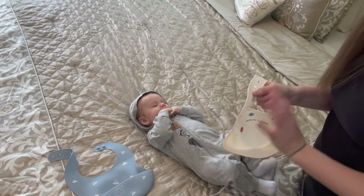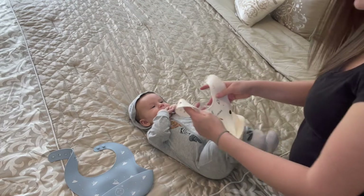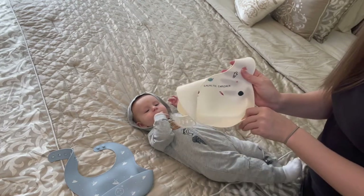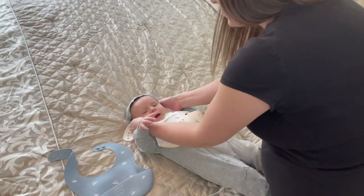I love using these while he's teething, but also when he's eating solids or purees. I love to use these too — the pocket catches the food he may spill, so it makes cleanup super easy.